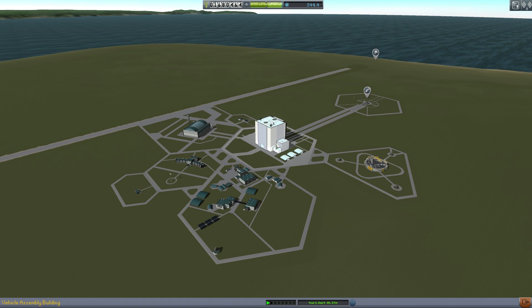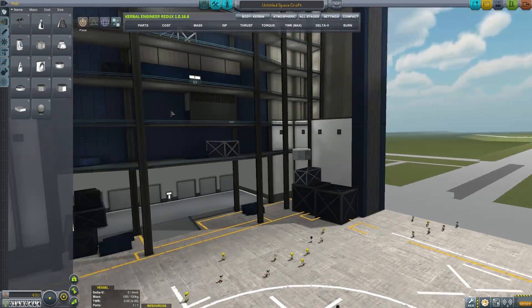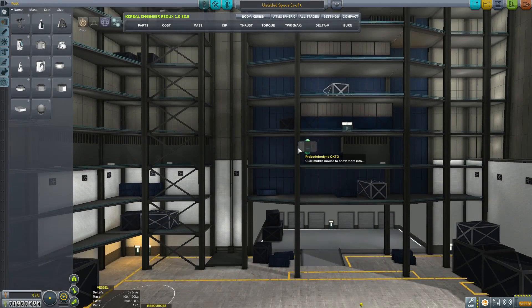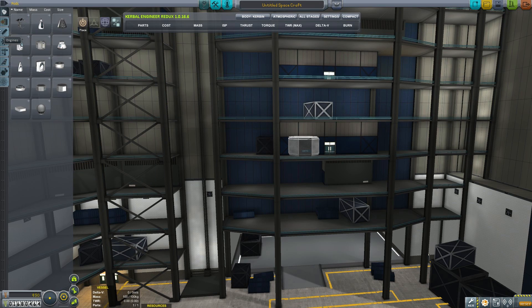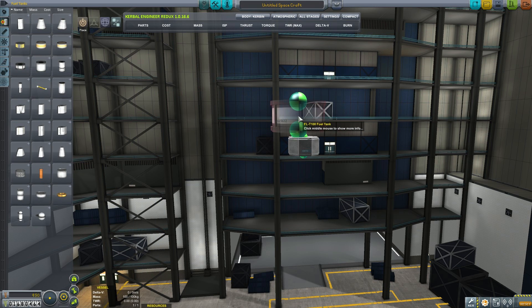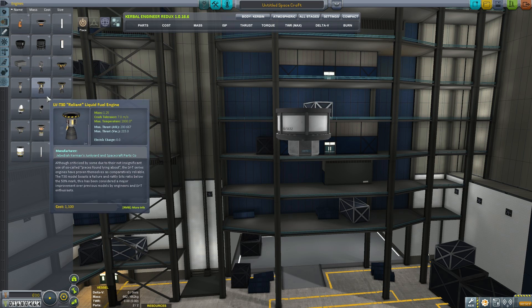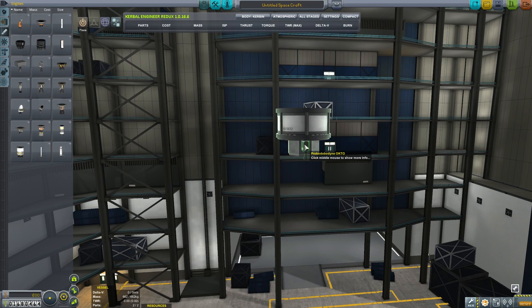Hello, it's Scott Manley here with another part of my career mode tutorial walkthrough. We are now going to exploit our reusable launcher to launch a spacecraft for another purpose. We're going to build a spacecraft to start investigating the natural resources of the moon Minmus. So we need a spacecraft which will launch from our little cargo bay, fly around Minmus, and carry a scanner.